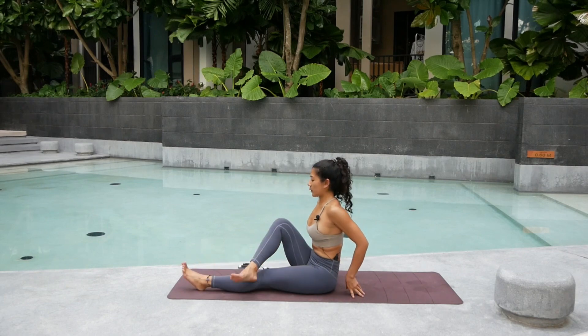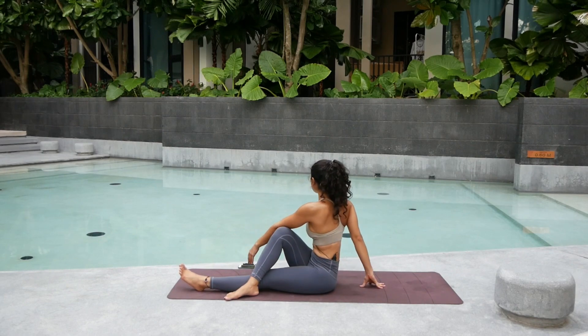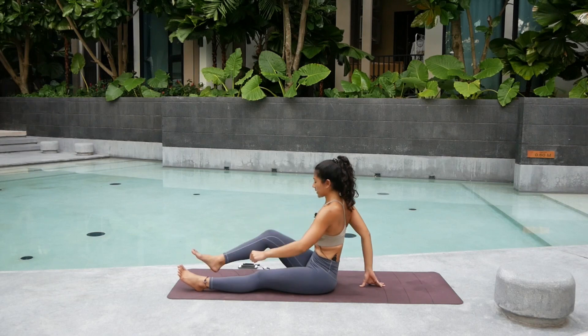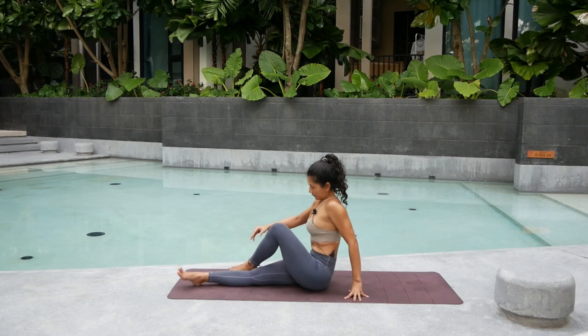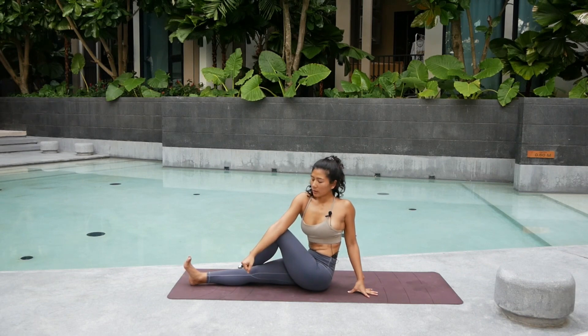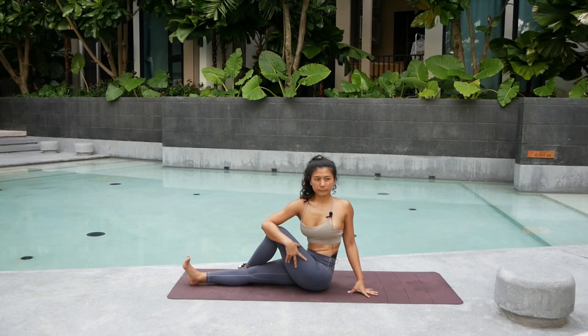A little twist — cross that right leg on top and twist. Hold for five. Elbows pressing the knees. Four. Three. Two. And one. Switch — you can have your hands hooking, elbows hooking, or just hold it. Keep that back straight. Draw the left shoulder down. Four. Three. Two. And one.